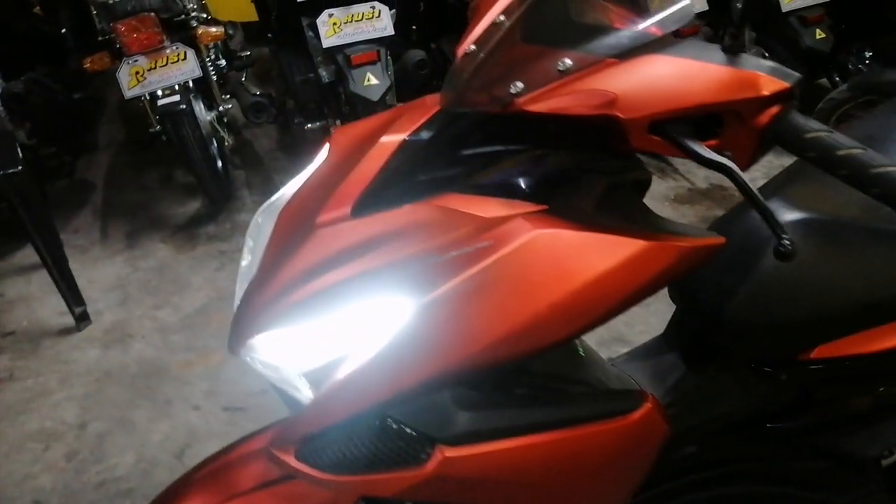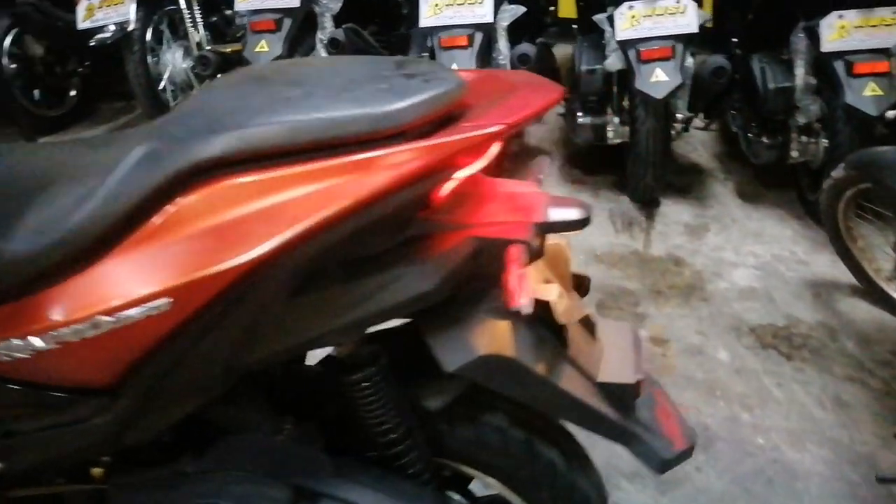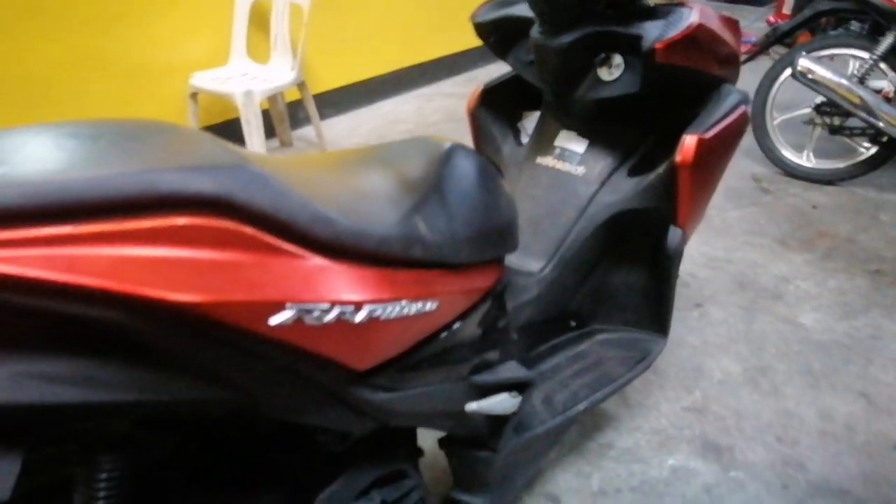Kung makikita nyo guys dito sa unit — sariwa pa talaga. Gumagaan na pa yung mga ano niya dito sa unit. Isang push lang yung ginawa ko. Ito lang guys, ang issue nito is — wala siyang side stand. Naka center stand lang siya. Wala na yung side stand niya.